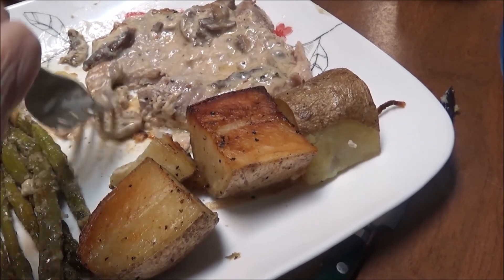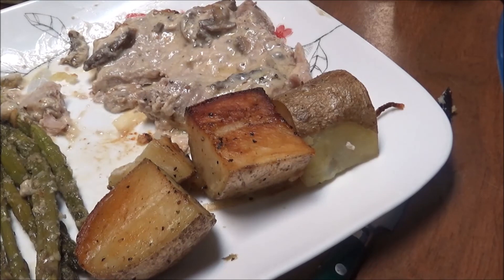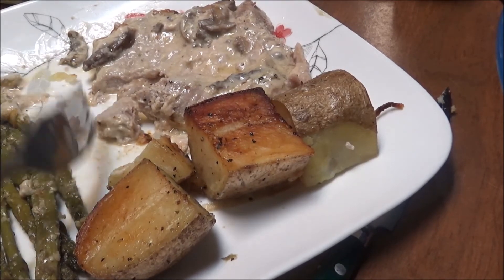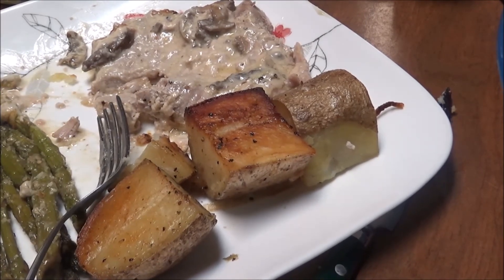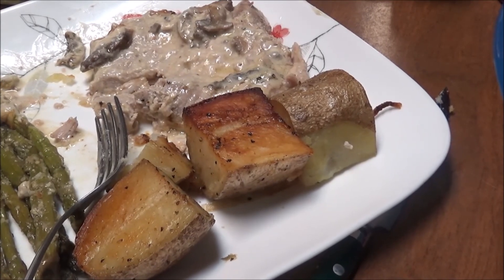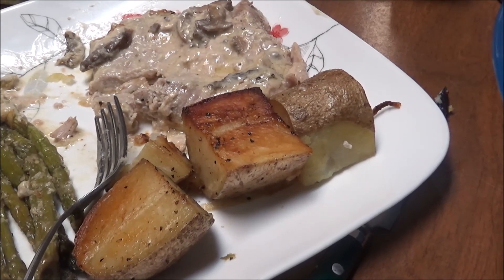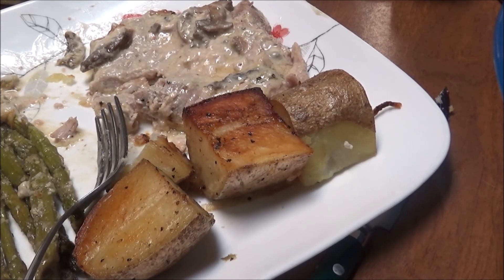Alright y'all, here is my dinner. If you like this video, give me a thumbs up, subscribe to my channel, look below for links to my Facebook, Twitter, and Instagram, and also look below for links to different things that I use in my kitchen that you can purchase on Amazon. I hope you have a good weekend — talk to you later, bye!